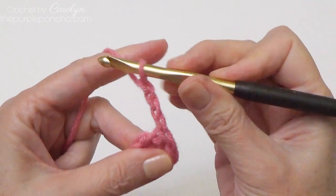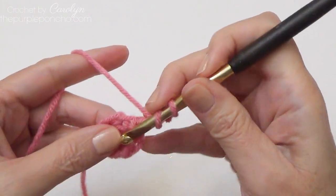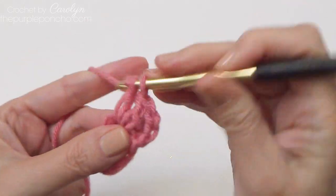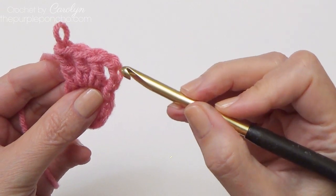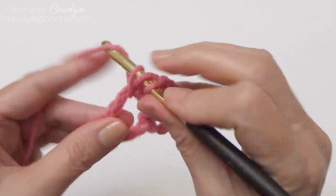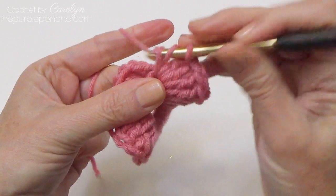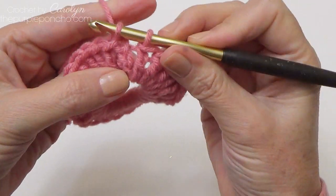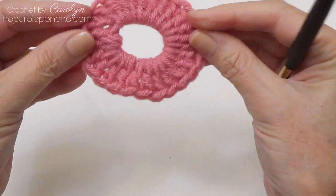We will make chain three, which counts as a double crochet, working over our tail. We're going to place 25 more double crochet stitches inside the ring. The chain three counts as a stitch, so right now we have one, two, three, four double crochets. Continue around the circle until you have 26 double crochet stitches. End the round with a slip stitch to the top of the chain three, end off your yarn — and here is round one.